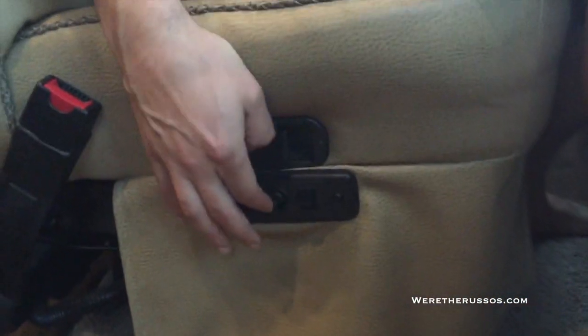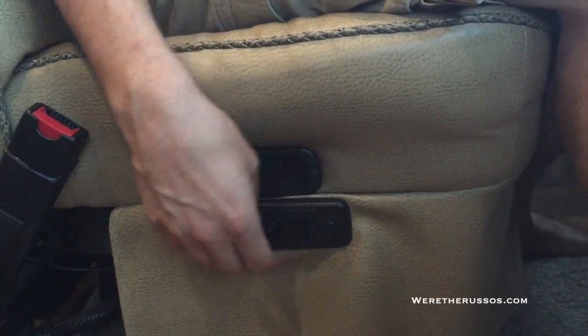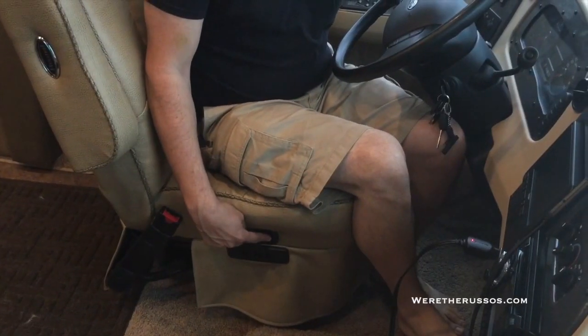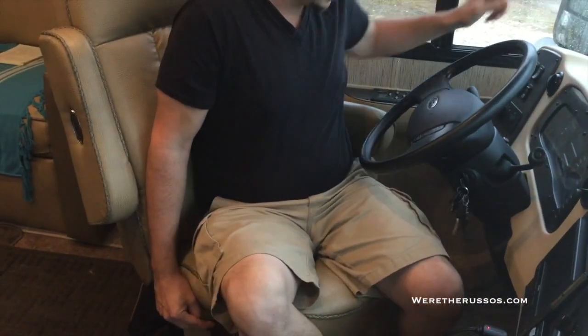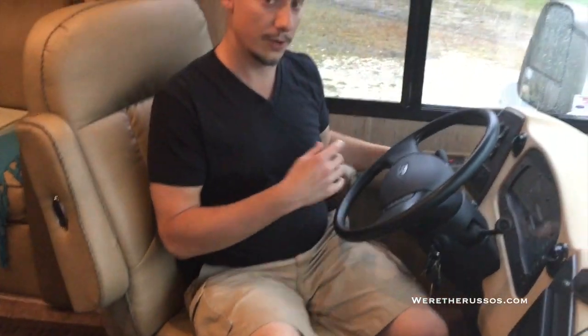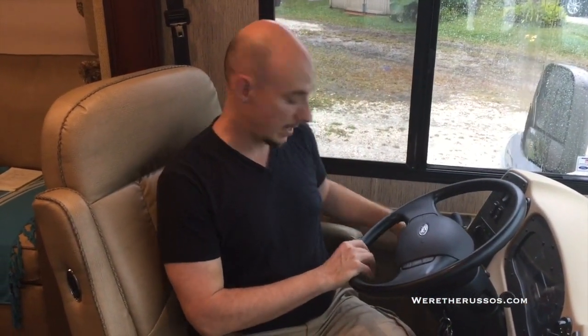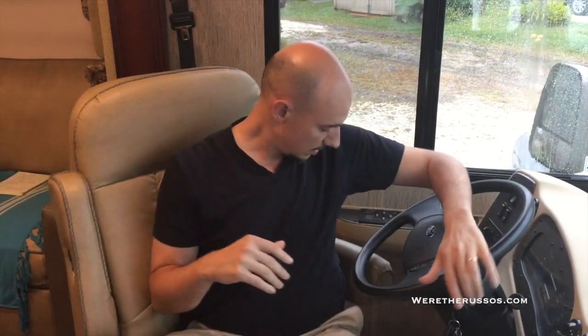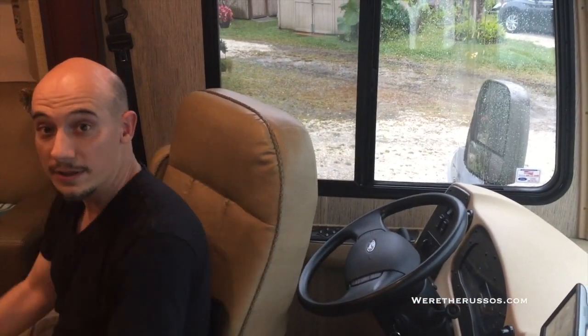The driver's seat is electronically controlled. There's a switch down here that'll make it go back, forward, up, down, with little adjustments as well. This lever here, if I pull it back, allows the chair to swivel. In order to get the chair all the way around, the steering wheel has to be all the way up, the armrest has to be down, and the chair has to be as far forward as possible. Then you can flip it around and you're part of the living room.